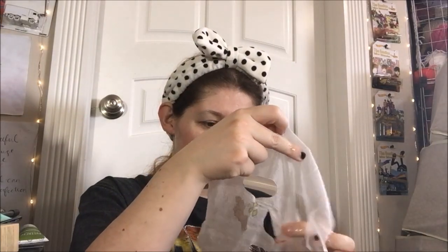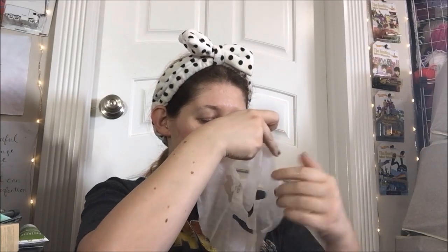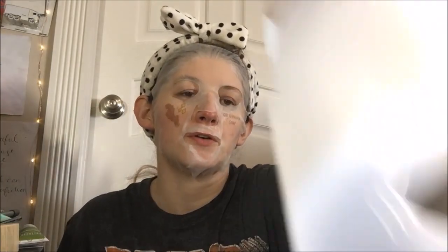That is cute. It does say 'gingersnap' on it. Not trying to flip anyone off, just trying to hold this flat — I've only got so many fingers to do it with. I think I'm just gonna try to slap this on. I'm trying to keep it out of the mouth. It's hard with this one — the mouth is cut ridiculously small. My lips don't want to fit through it. I never thought I had big lips, but I'm feeling like Mick Jagger right now. It just smells like ginger, and I'm going to put on my silicone sheet mask holder over it.